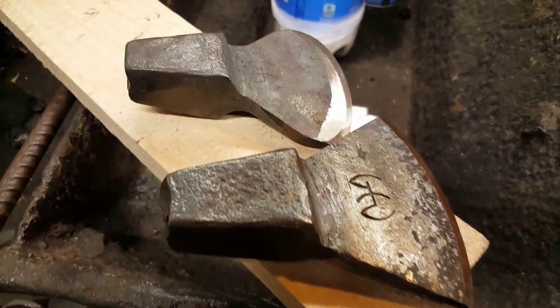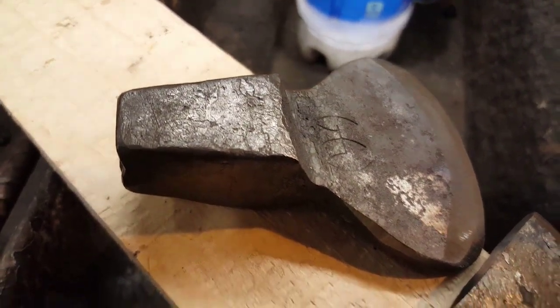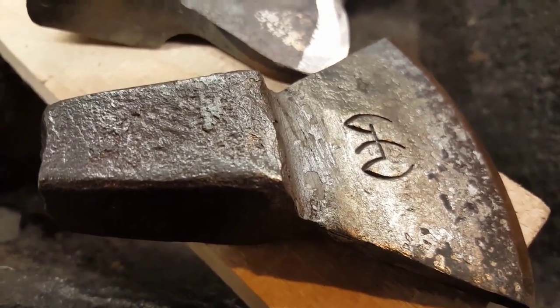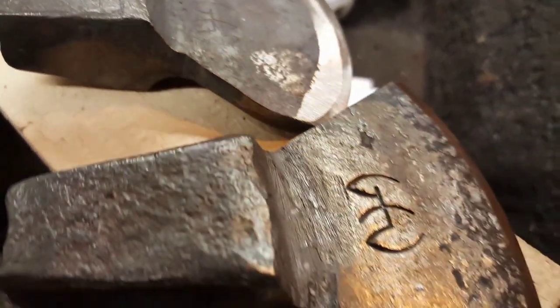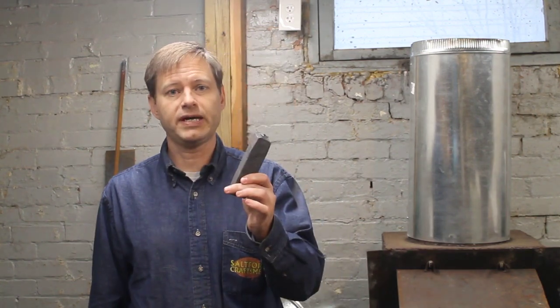Here are the finished hardies - I'm really happy with both of them. Notice that the near one, done in the coal forge, is pitted. That's because the impurities in coal that make clinker also stick to the metal and get pounded in unless you spend a lot of time brushing them off. Another advantage to the induction heater. In conclusion, next time I need to make one of these I'll use the induction heater. If I need to make three or four, I'll consider getting out my propane forge. I also learned, or was reminded, that with stock this big, soak time is important - in the coal forge, the propane forge, and in the induction heater.